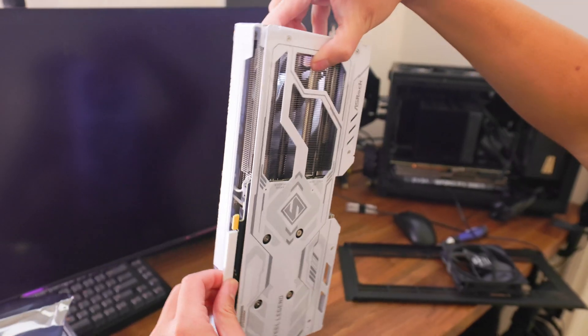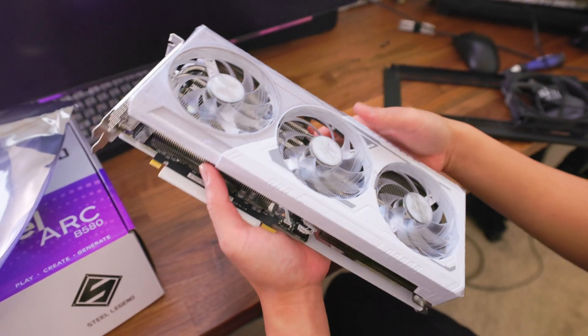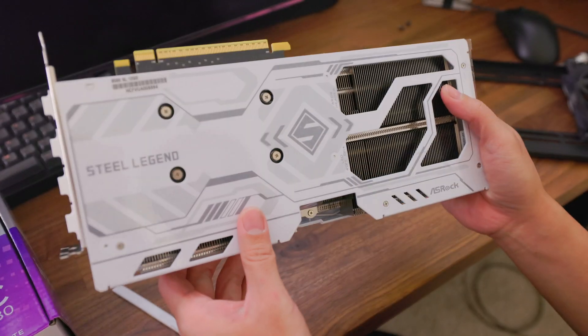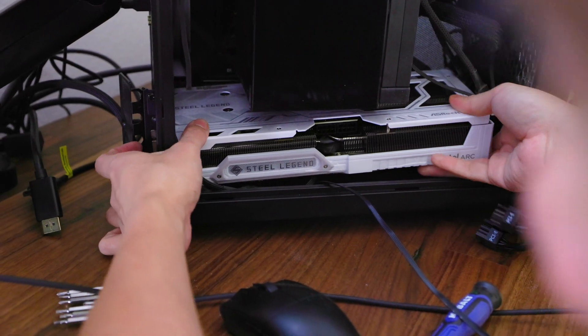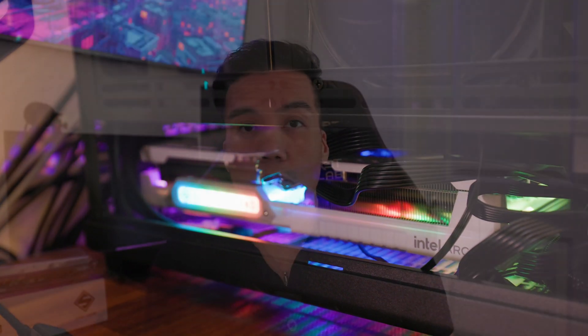Welcome back to another video. Today we're going to take a look at the Intel Battle Mage B580 from ASRock. This is the second generation of graphics cards from Intel. The first generation was targeted at 1080p gameplay and those did just okay. This generation is targeting 1440p gameplay and they also mention ray tracing.